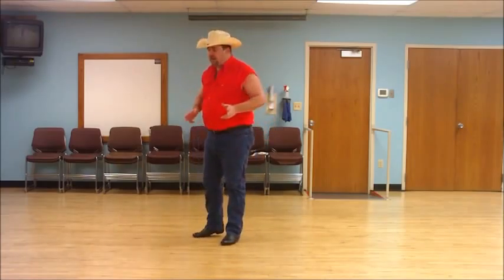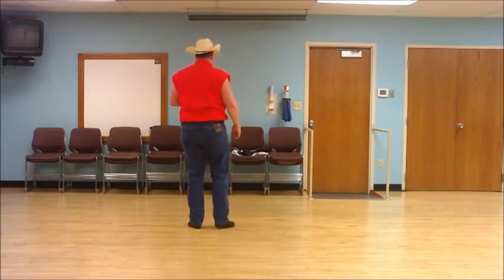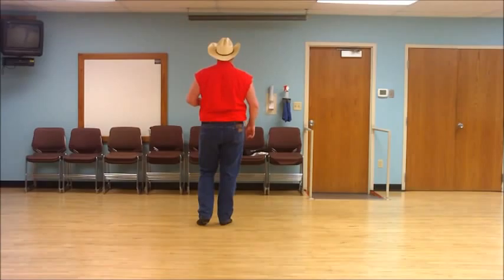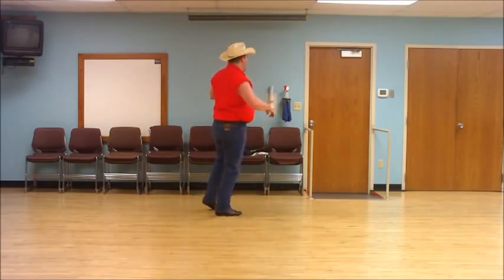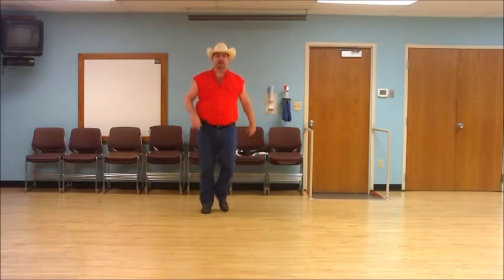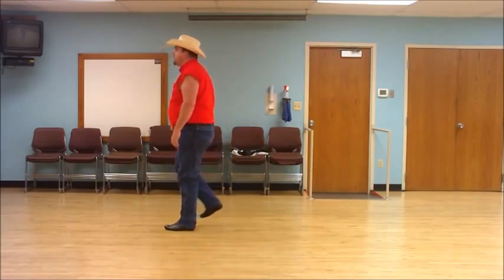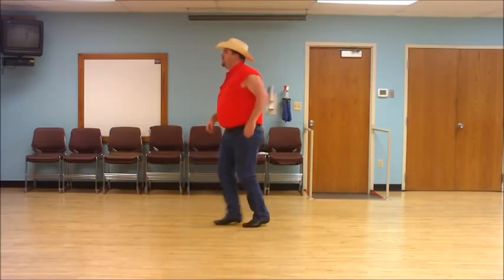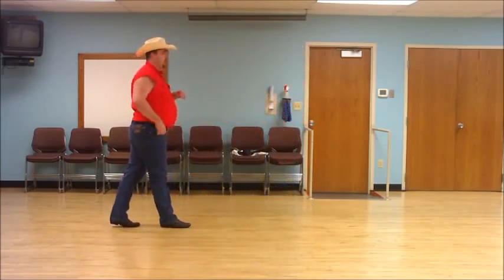I'll take you through the entire dance. I'll start facing the back and we'll see where we end up. Kick and point, kick and point, paddle, paddle, sailor step. Step, lockstep, step, lockstep, rock, recover, coaster step. Forward, touch, forward, touch, back, stomp. Shuffle back, rock, recover, shuffle forward, step, half turn. Now I'll start facing this direction — hopefully we can see this from behind — and do it with count.